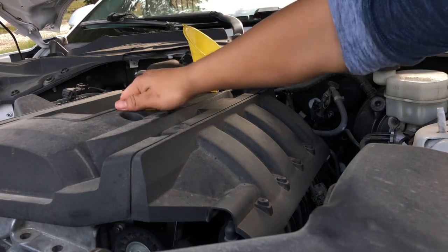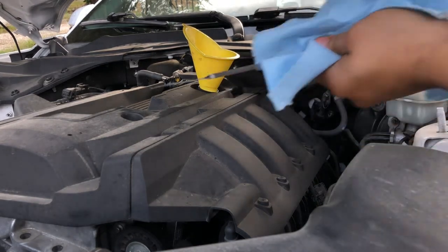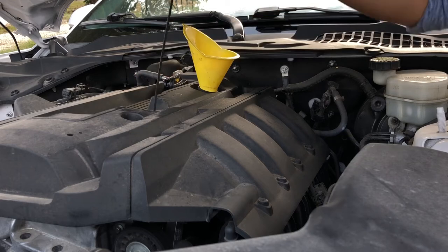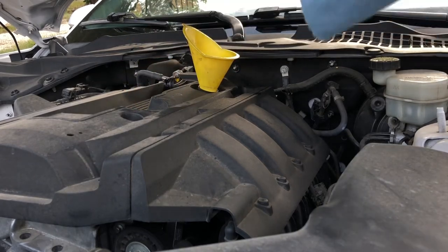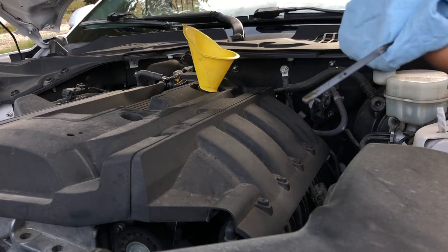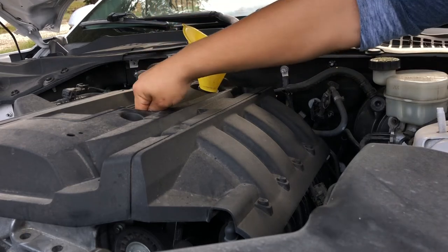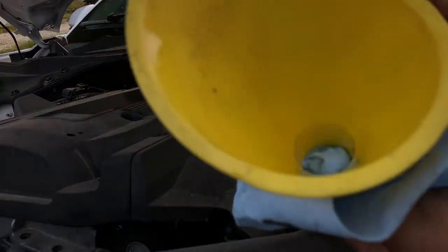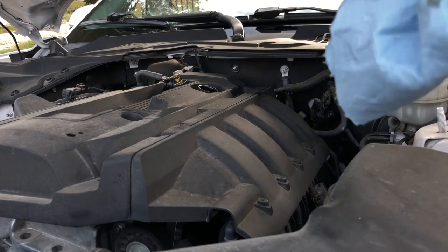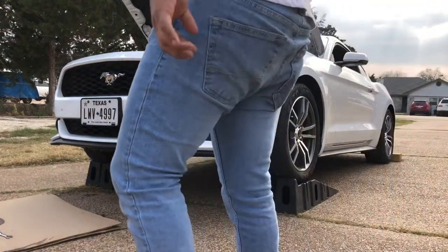Next, check your oil level using the dipstick. Pull it out, clean it off, reinsert it, then pull it out again. As you can see, it's right in the middle — which is perfect. Clean it off again, put the funnel away in a clean area, and cap the oil filler back up. I think we're good to go.